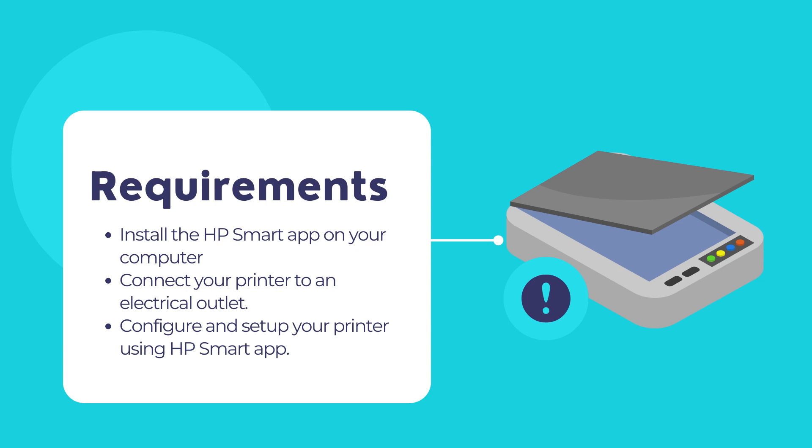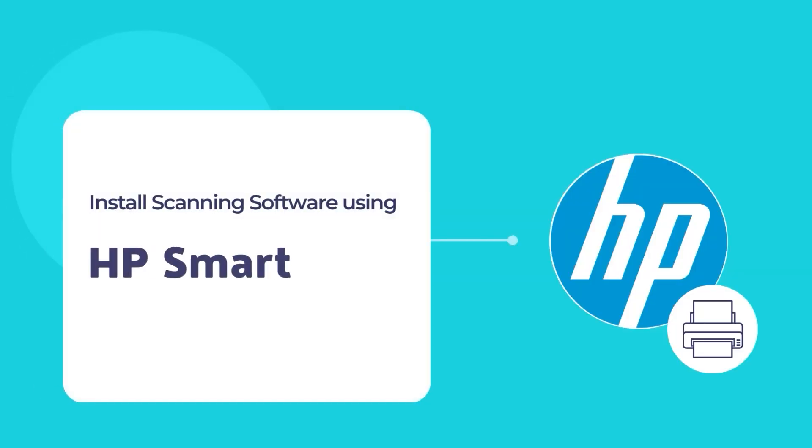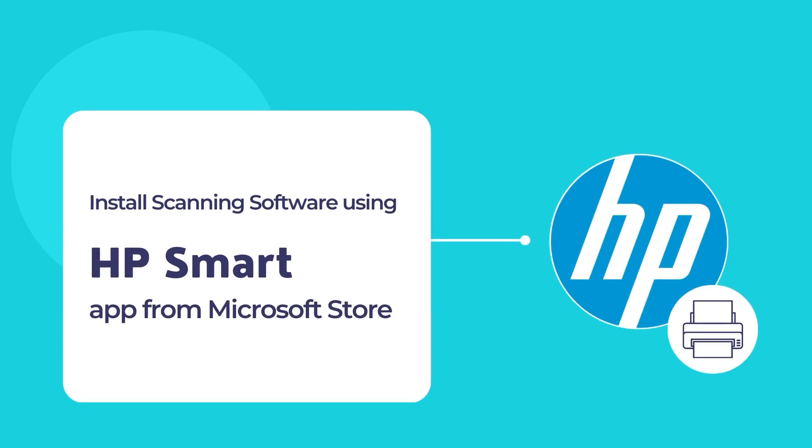Before we begin, let's get to know what HP Smart App actually is. The HP Smart App is a simple and convenient tool to allow printing and scanning of documents using an HP printer and scanner. Let's dive in to install the HP Smart App on your computer for the first time and configure your printer using the HP Smart App.